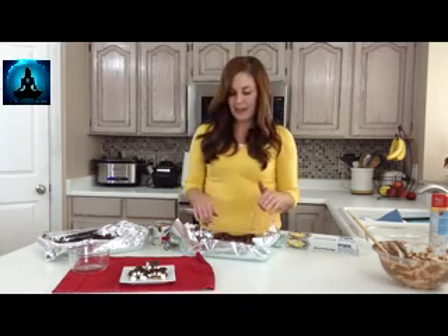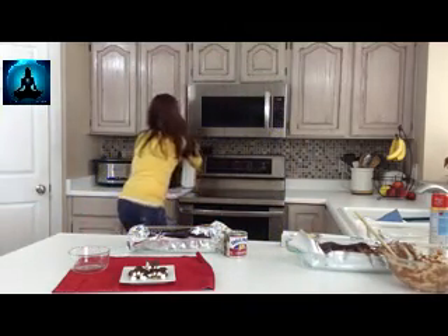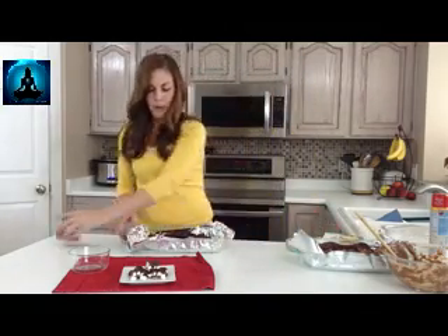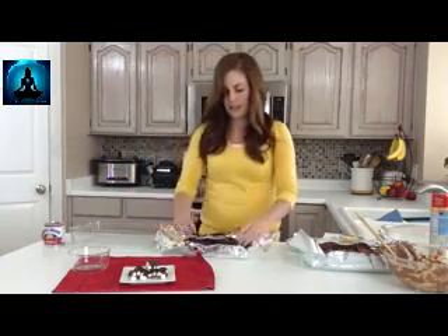When it's all done, you can pull it out. Just pull out your tin foil and spread it out.